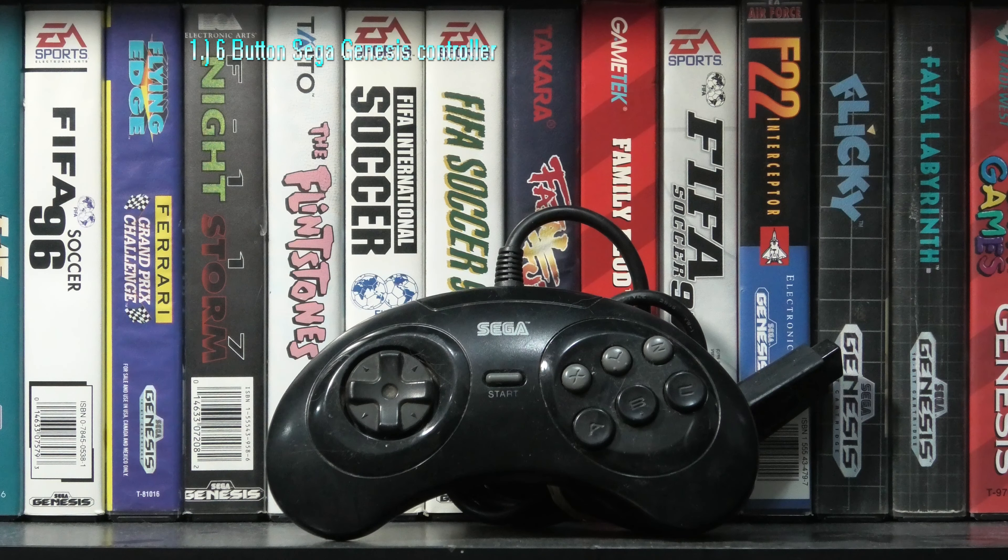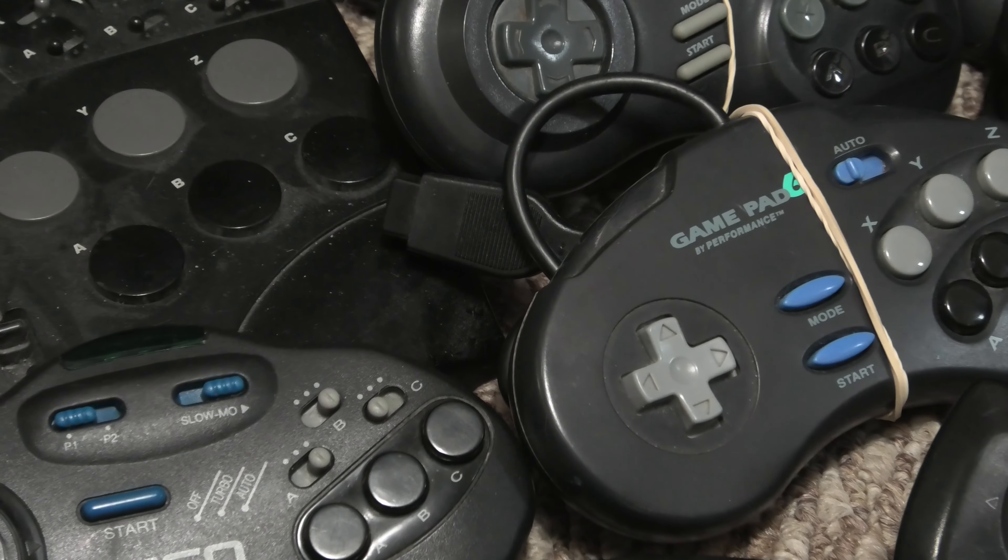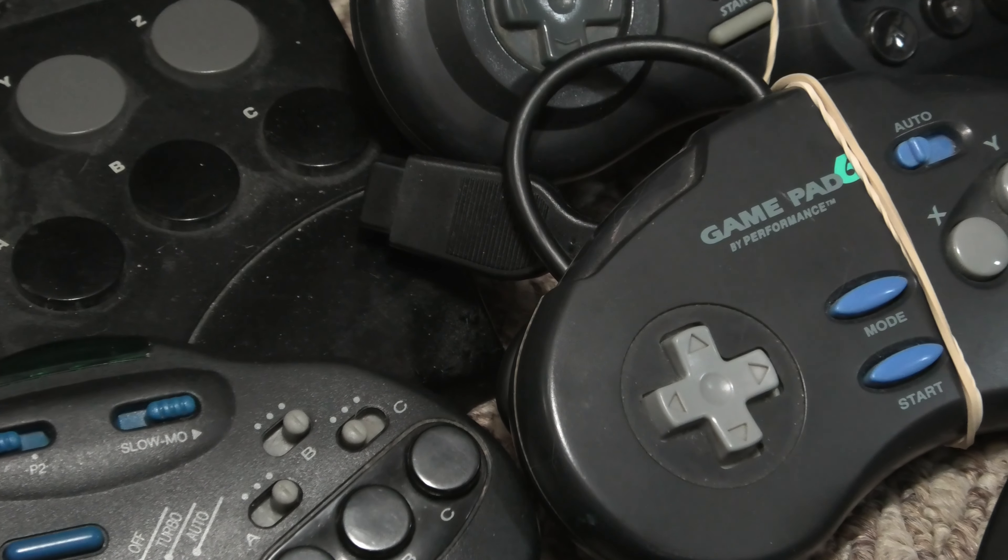And of course, on top of the list, we have the Sega Genesis 6-button controller. What isn't good about this controller? Also, compared to the 6-button replacement pad, the Sega Genesis 6-button also has the addition of the menu button on the back, which is used in like 3 games, maybe.